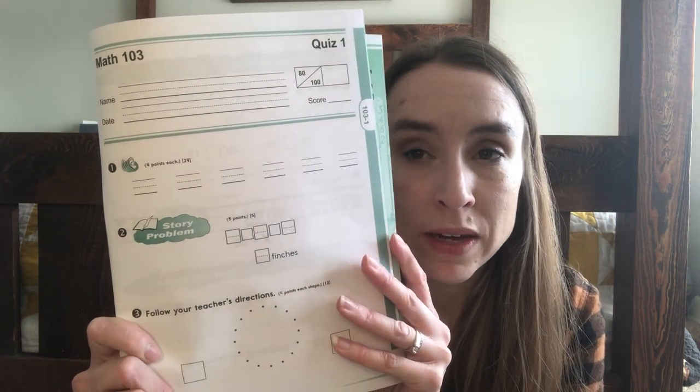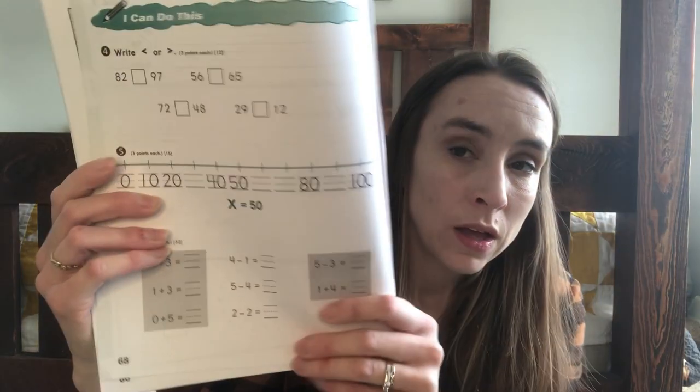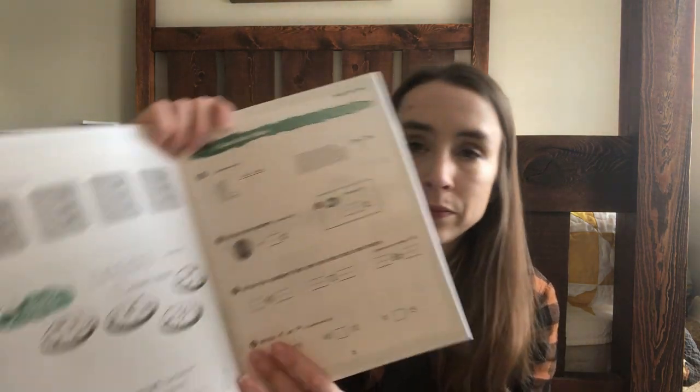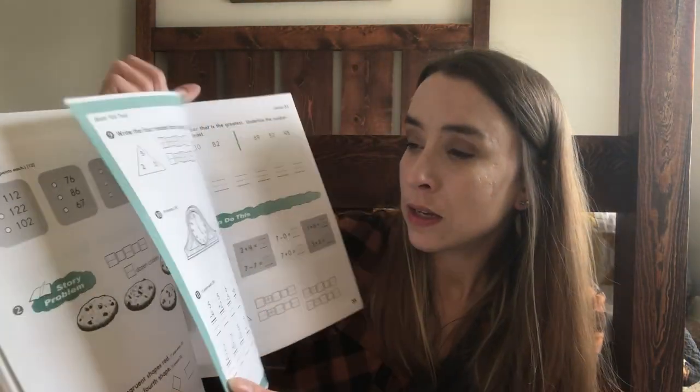Each book after 101 has two quizzes and a test in the middle. I leave them in the book so everything stays together. There's sometimes a part I need to read to them, like a story problem, but they do the quizzes and tests on their own. I don't help with tests or quizzes unless they have a question about what's being asked. The test is in the middle of the book, just a couple of pages.